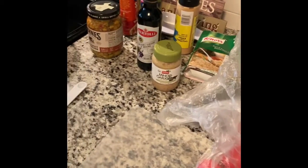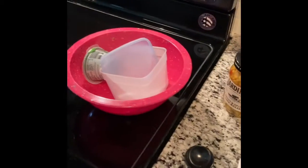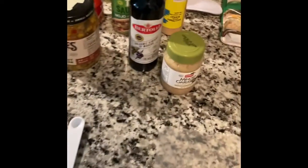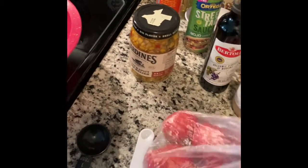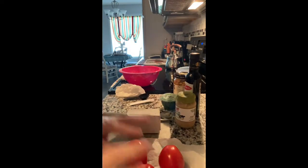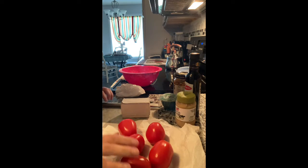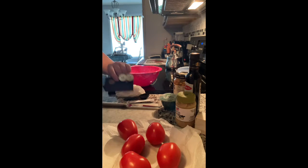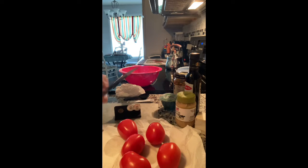Hey y'all, so today I'm gonna make a bruschetta chicken and a side dish. First I'm going to make my tomato topping for all of that. Let me wash and dry these first. I cut my tomatoes — I have about five here. This is my Rada knife sharpener; I always sharpen my knives before I use them.